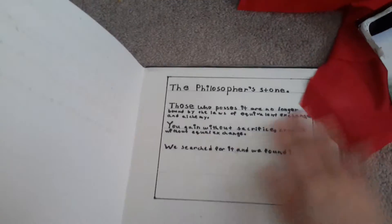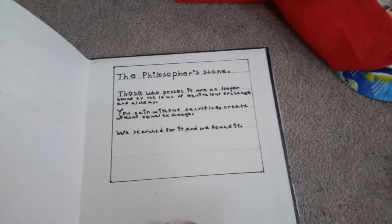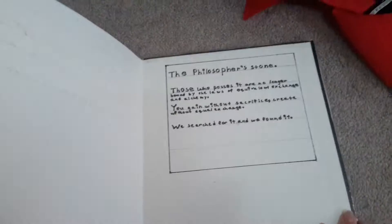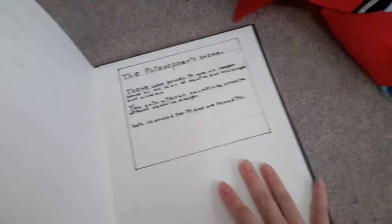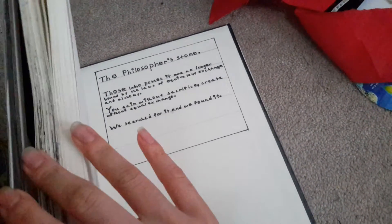That's it for this book. Inside I had another quote from the beginning of the series — one is probably from the second episode and one from the first. One of them says a line about the Philosopher's Stone.